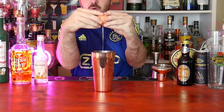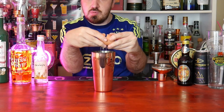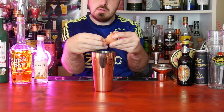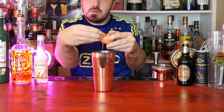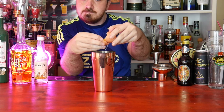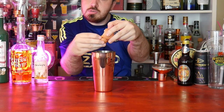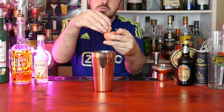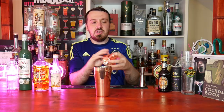All you want is the egg white. There we go. Put your lid on and give it a hard shake for 10 seconds — try and get a nice foam, and then we'll do the dry shake.